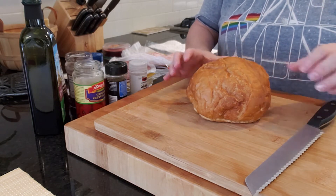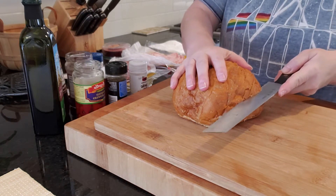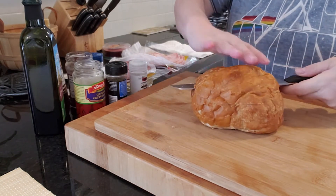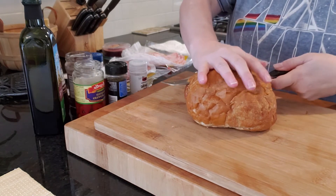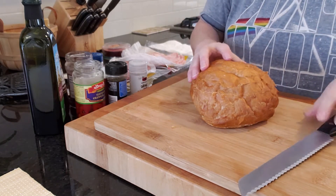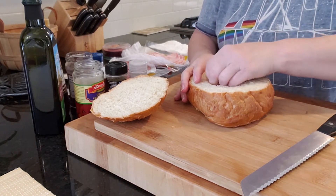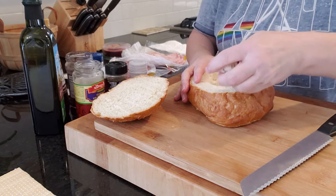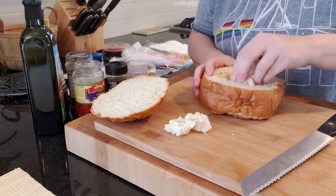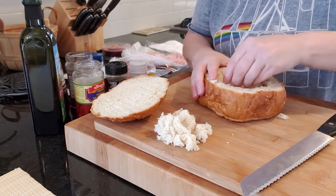The first thing we're going to do is cut almost half, but a little bit close to the top — we don't want to cut the sandwich in half. We're just going to take the lid off. You can see there's more than half left, and what we're going to do is basically hollow out the inside of this round bread. You can use the extra bread for other recipes or feed it to the birds.